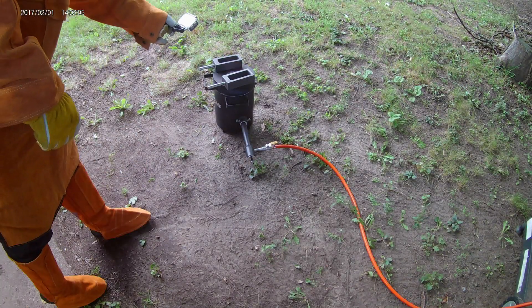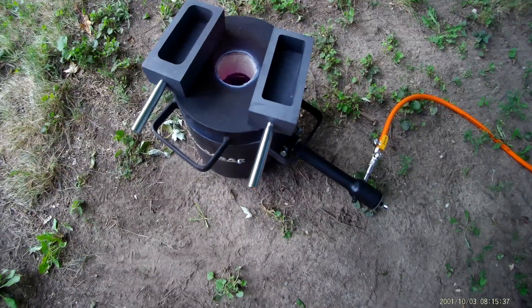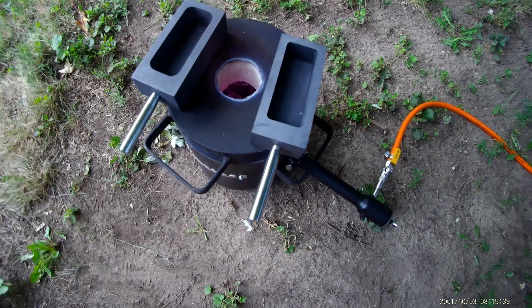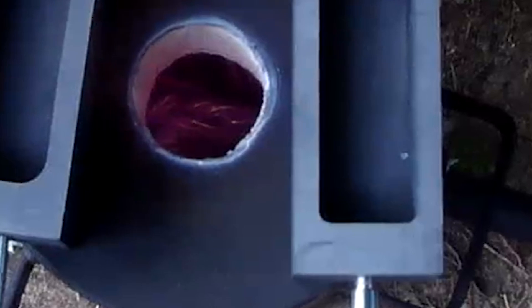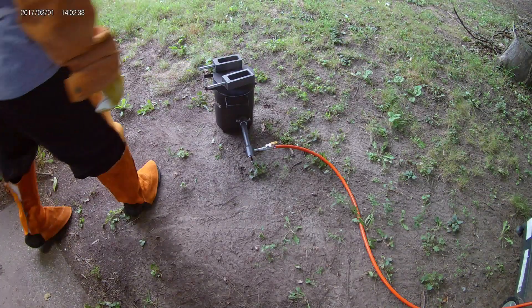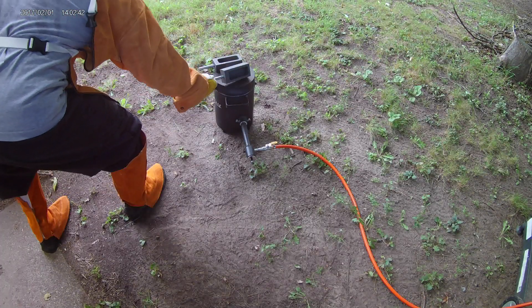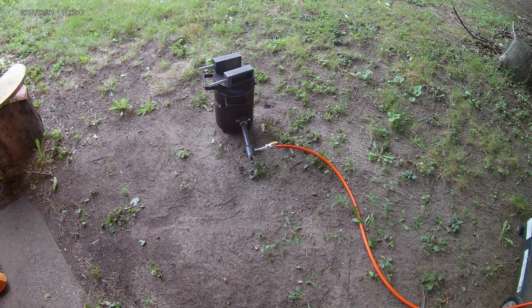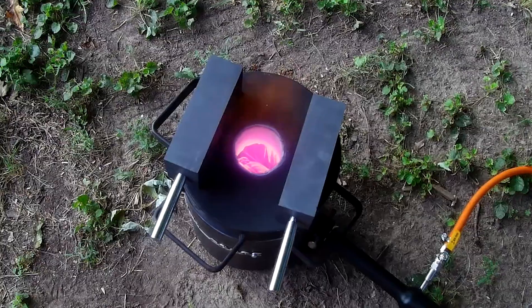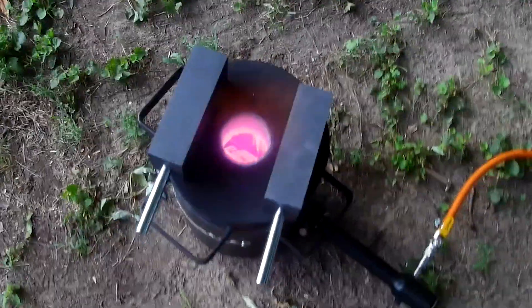Let's take a look inside and see how our copper is doing. Not quite melted yet, let's check back later. I can see the copper starting to melt. We should be ready to pour pretty soon.